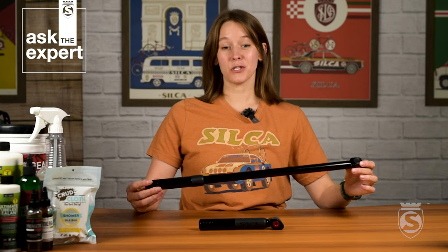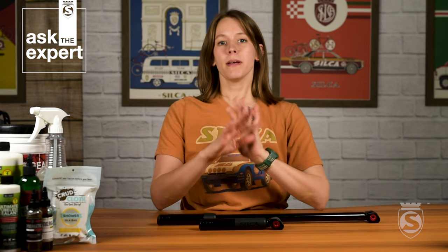Hi everybody! I'm Martha with Silke and welcome to another episode of Ask the Expert. Today we're going to go over the new Imperial Ultimate II and Pocket Imperial II: basic use, basic maintenance, and any troubleshooting you might need to be aware of.